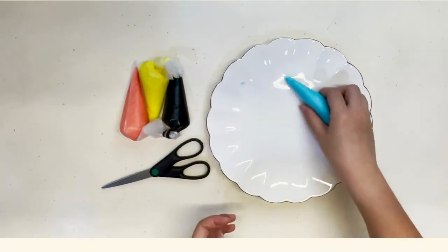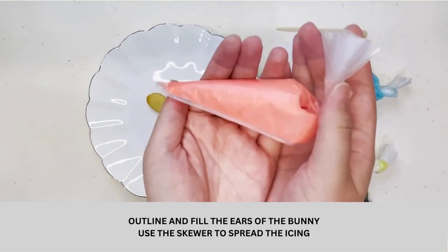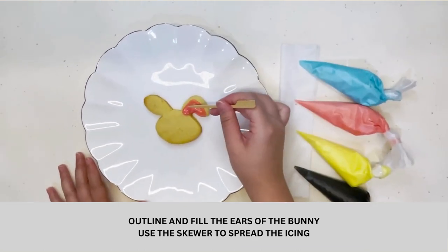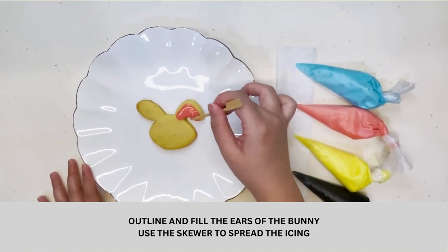Now that we're ready, let's start decorating. I will be working on a bunny cookie. Start by outlining and filling the ears of the bunny. Use the skewer to smoothen and spread the icing.